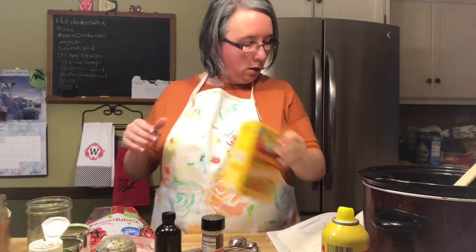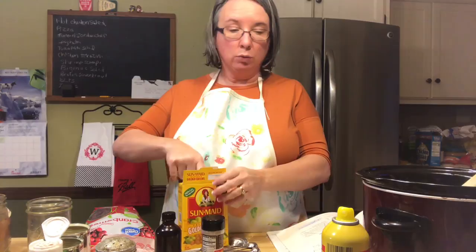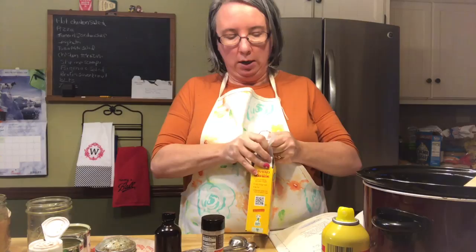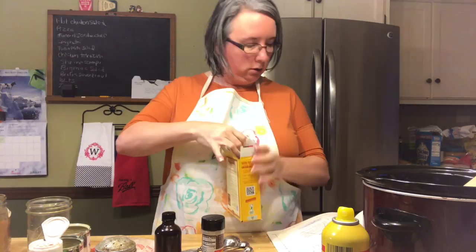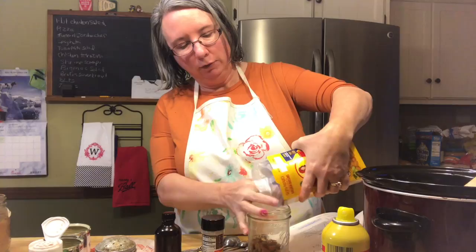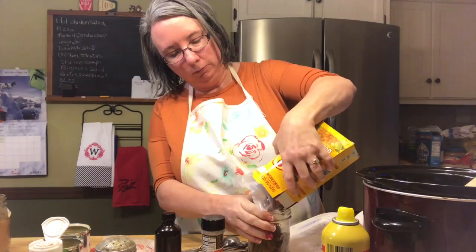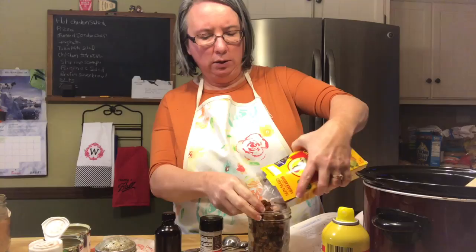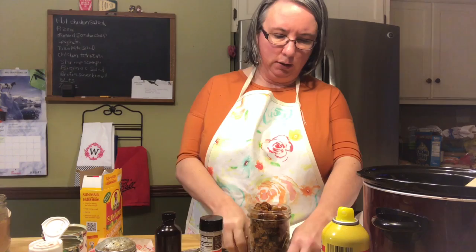It calls for a half to one cup of raisins. You can use regular raisins — I'm going to use golden raisins — or you can also use cranberries, which would be really good especially around Christmas and Thanksgiving. I like a lot of raisins in mine, so I'm going to go with a full two cups of raisins since we're doubling it. Sometimes regular raisins can be kind of dry, that's why I like the golden raisins.